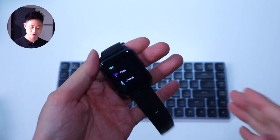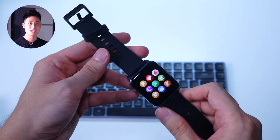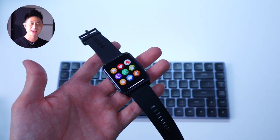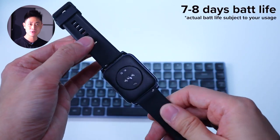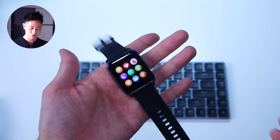Moving on to battery life: the Dizzo watch is rated for up to 12 days on a single charge. Based on my personal use, a more realistic number would be approximately 7 to 8 days, which I still think is pretty impressive considering the limited feature set on this watch.